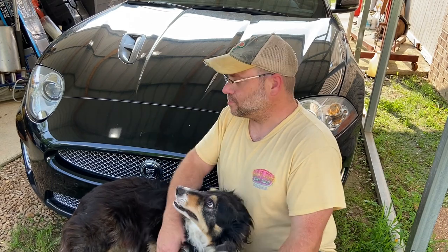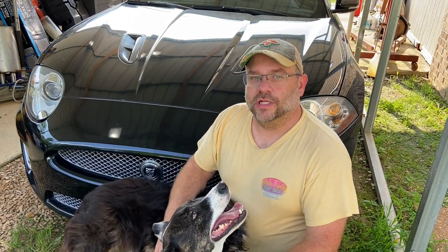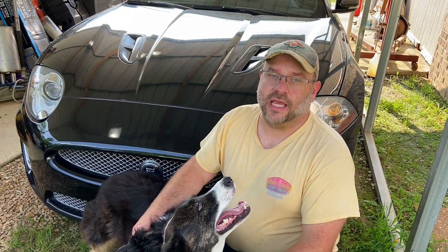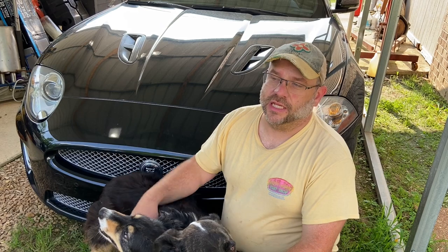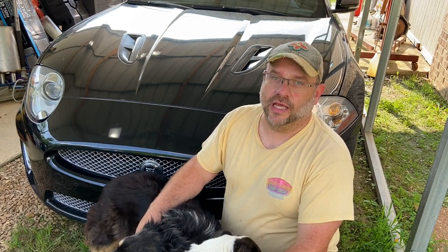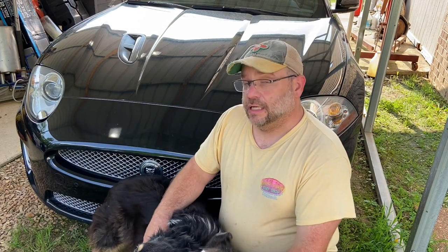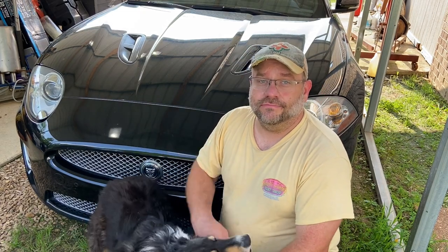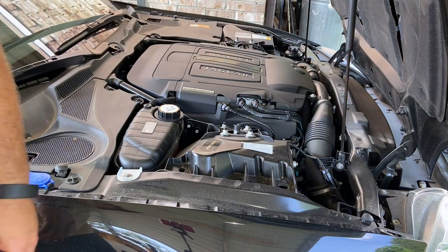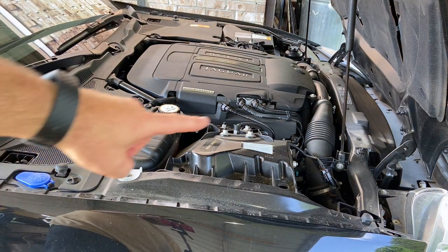Hey y'all, Dave here. What we're going to be working on today is an oil change on the old Jaguar here — this is a 2010 XKR 5.0. It's pretty much the same process for a regular XK, plus XF, XJ — pretty much anything Jag or Land Rover has made in the last 15 years. So let's get started, gonna pop the hood.